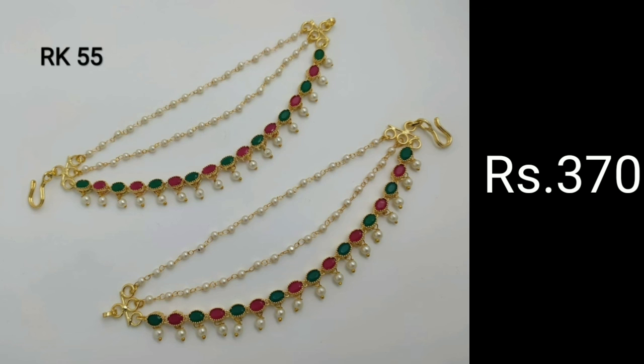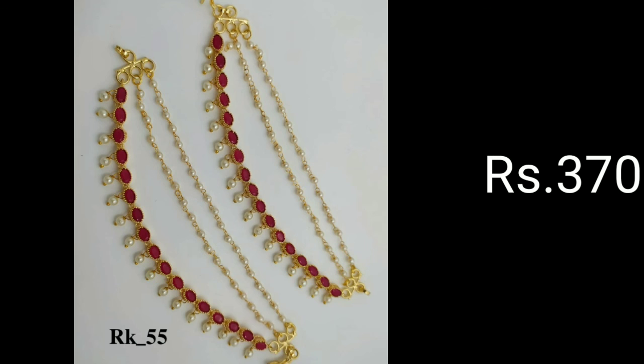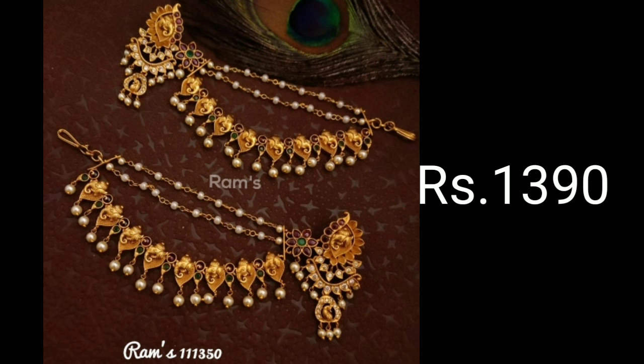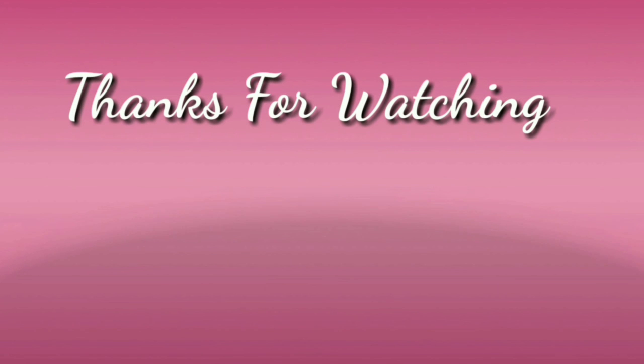Characteristic to Indian heritage, champaswaralu or ear chains are elegant, timeless, and have always been a part of every south Indian bridal jewelry collection. These ear chains are designed with hanging clusters of lustrous pearls, gemstones, or gold beads for a glam appeal. The champaswaralu features a hook to hold or clip onto the hair. Here are our latest designs for the modern and traditional bride.